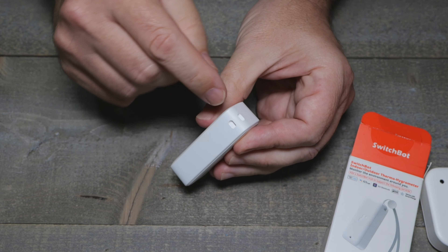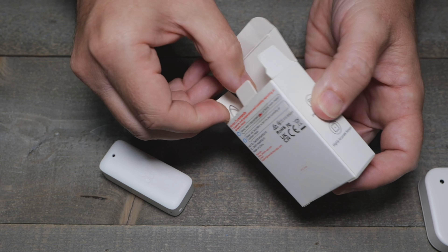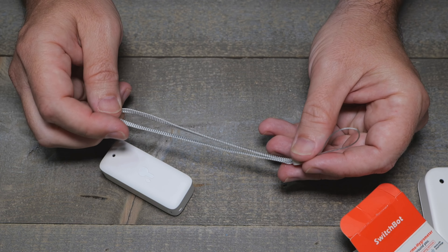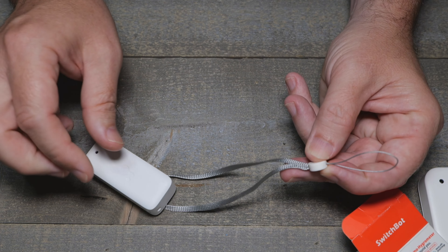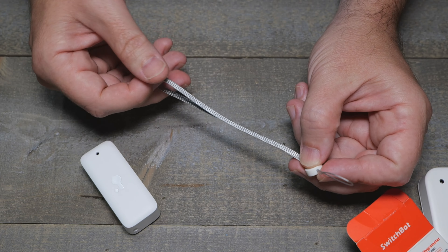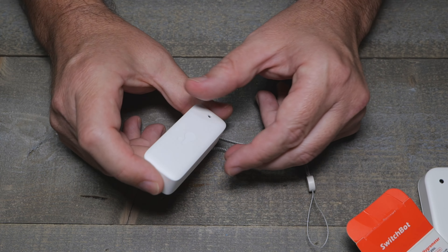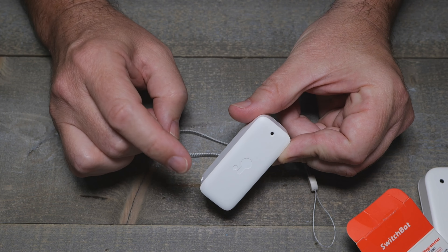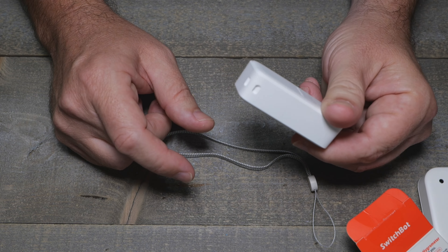It works great in the freezer — they should probably add that as one of their use cases. It also comes with a strap so you can hang it on a nail outside on the patio, hang it out in the rain, whatever you want to do to measure temperature and humidity from this little guy.